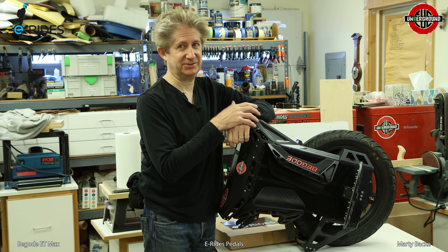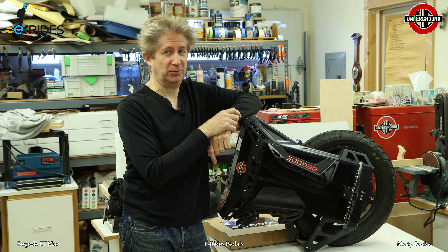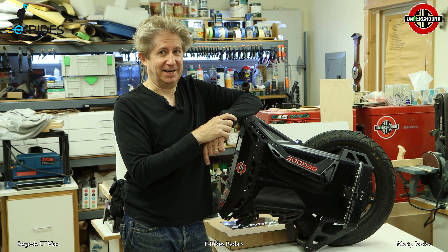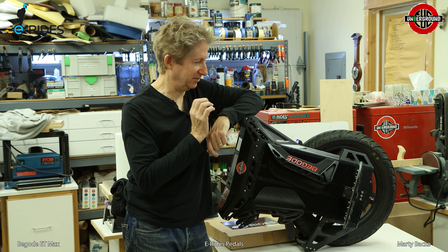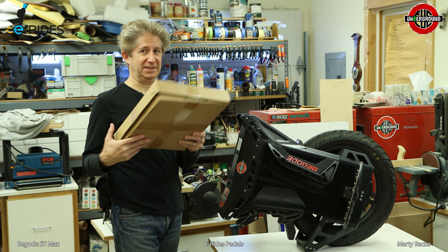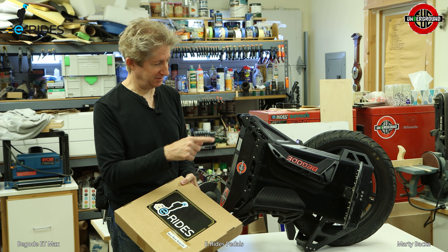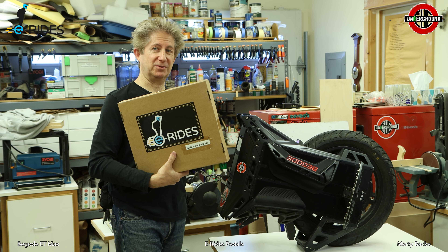I've seen these things get destroyed in bad tumbles and crashes. Hopefully it won't crash, but still, aftermarket pedals are definitely a way to go if you want to spruce up your wheel. And these are definitely on the more robust side compared to those.